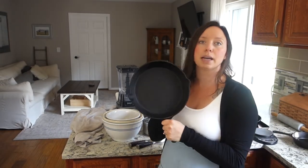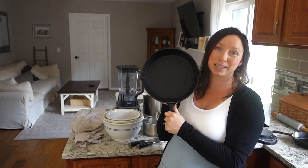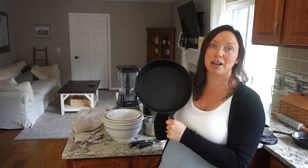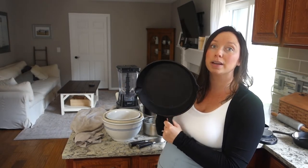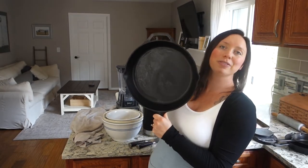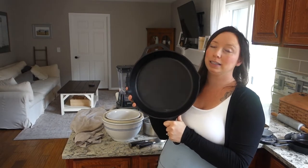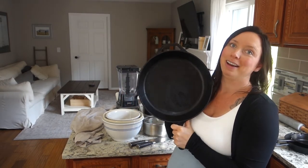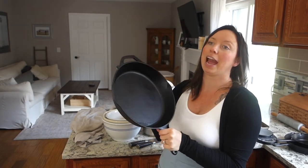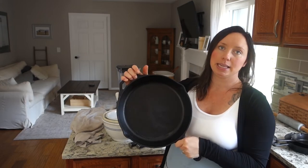The next size up is an eight-inch, which is just the perfect medium-size cast iron skillet — I do pretty much everything in this one. Then there's the twelve-inch, which I pretty much never put away because it's constantly being used. I make everything — and when I say everything, I mean everything — in these skillets.